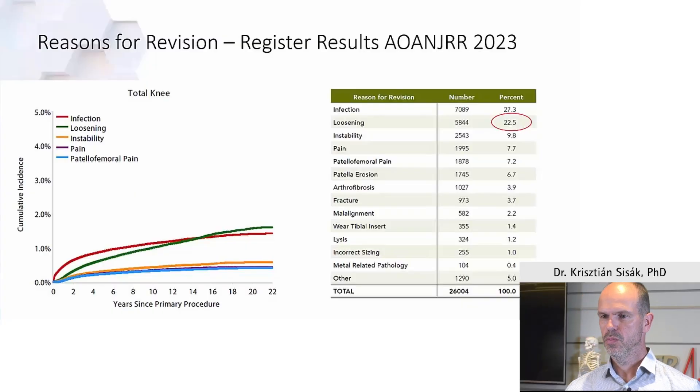Today we're talking about cementation technique in total knee replacement — what is the state of the art and what to look out for. At the moment, one of the two main reasons for revision is loosening, and some of those loosening cases are due to inadequate cementation and are potentially preventable.